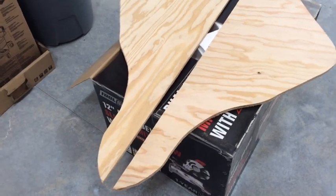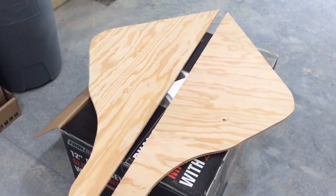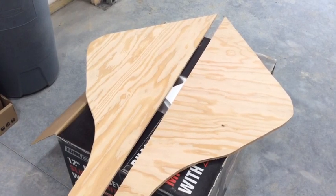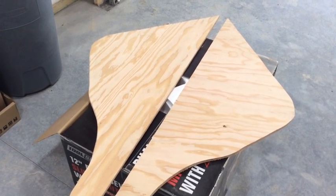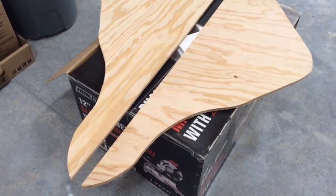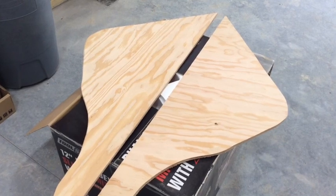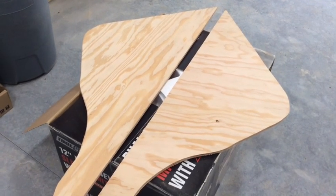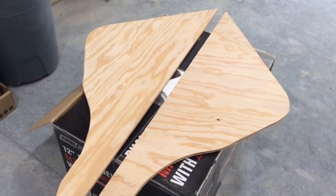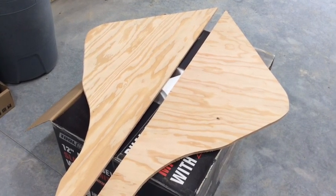Last night we got the two pieces for the rudder cut out. Once I had the one cut out, I just laid it on top of the plywood, traced around it, and cut the other one out. The result is one is slightly bigger than the other, but once I laminate them together they've got to be fared down and trimmed anyway.